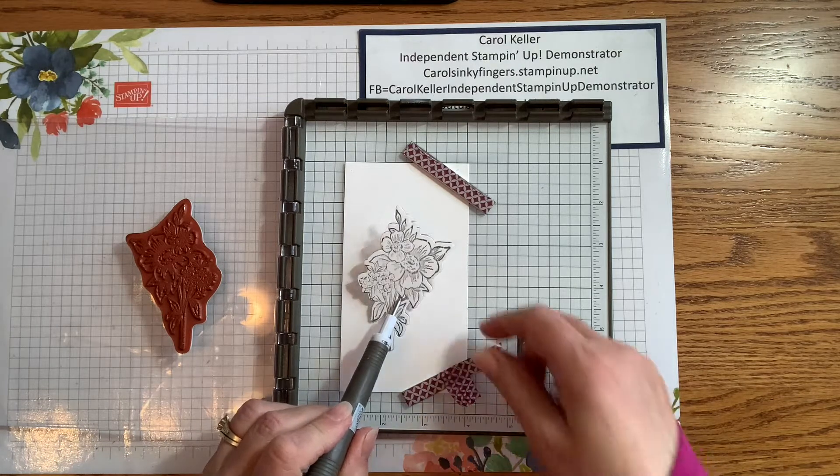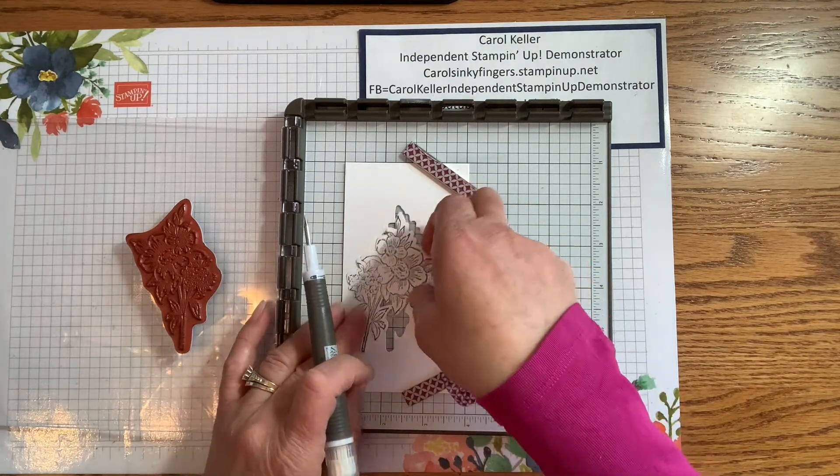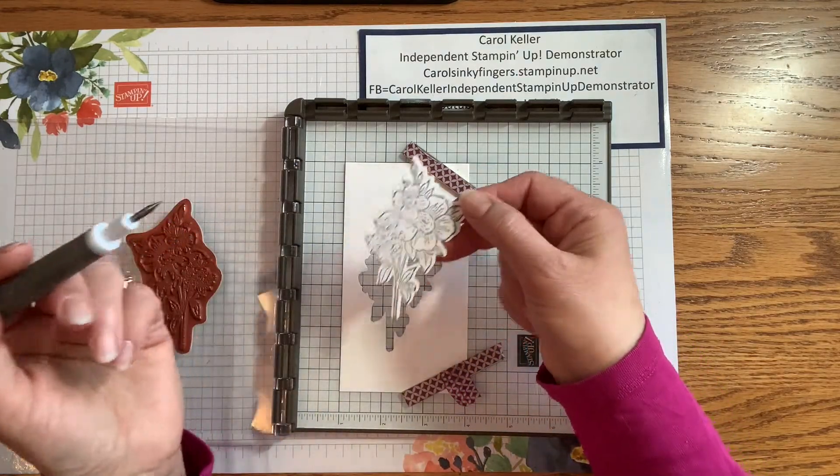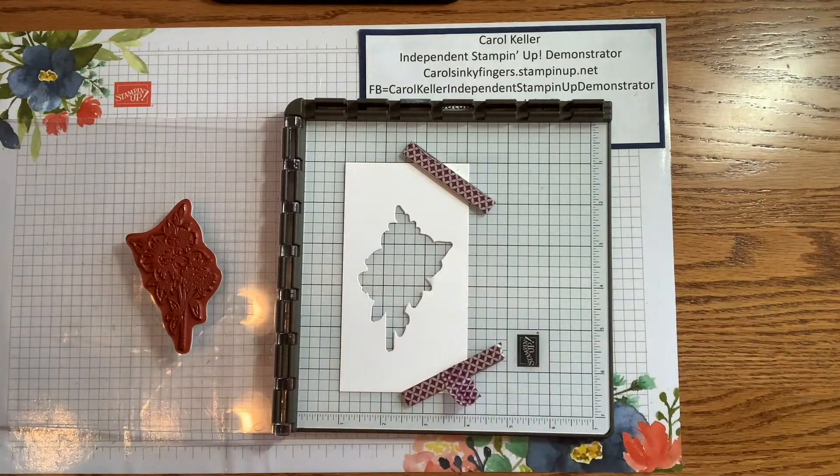I'm going to take my Take Your Pick tool and pull it out, and as you can see it's stamped within the lines of the die cut. So now all I have to do is color it and use it on my project.